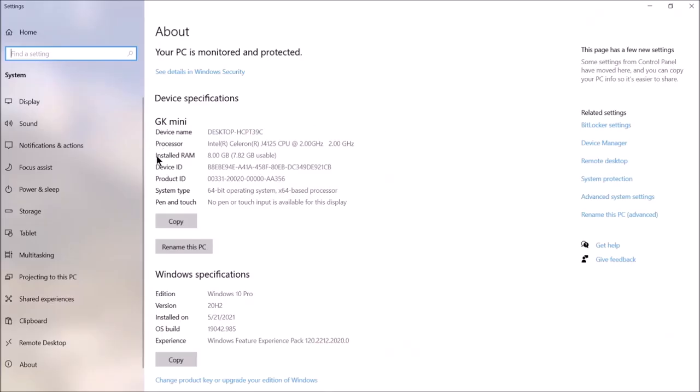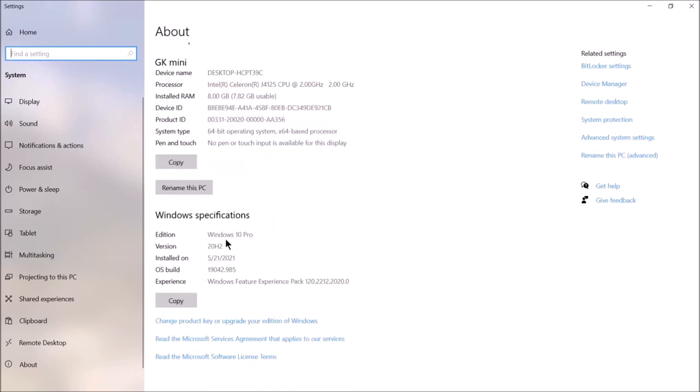This GK Mini has eight gigabytes of RAM and it runs a Windows 10 Pro licensed operating system.